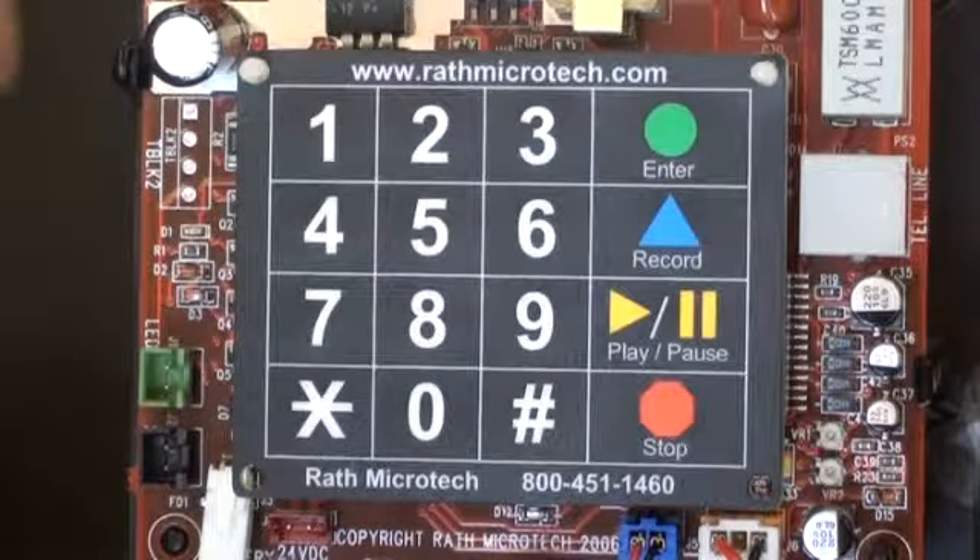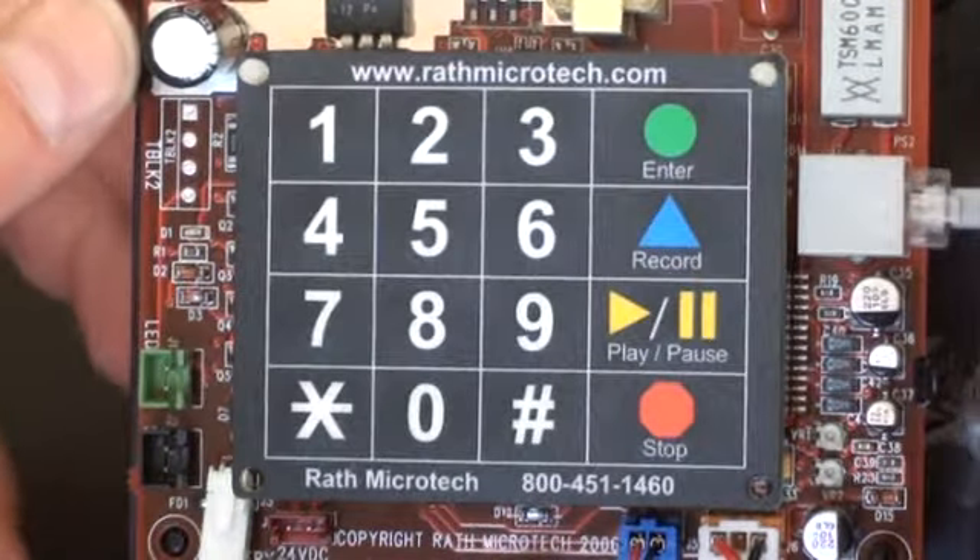The next step is to hook up your phone to an RJ11 phone jack to make sure you can call out.